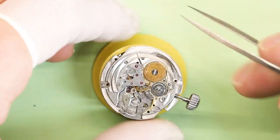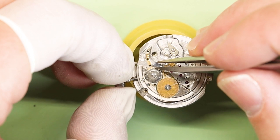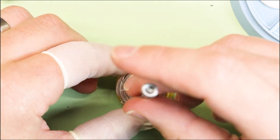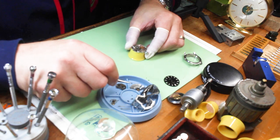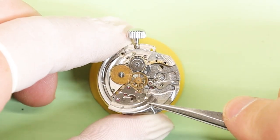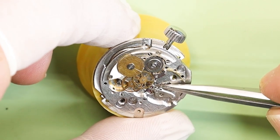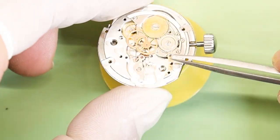Let's go ahead and figure this out. I'm going to release the power of the mainspring so that when we take apart the bridge over the train, nothing will break or fly or get messed up. Now I'm going to remove the screws that hold the train bridge down, get those out of there, and want to be organized and strategic. Try to do things the same way when you take apart your watch. And there it is — I'm going to go over this very carefully because clearly I missed the foot of the dial.